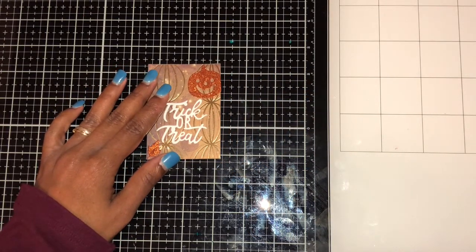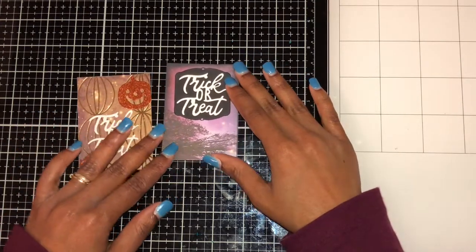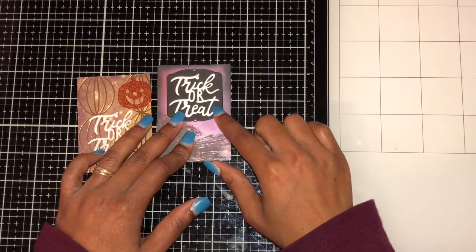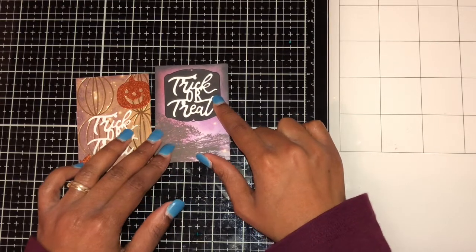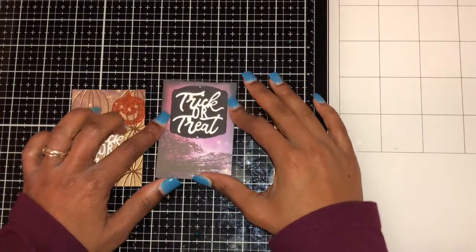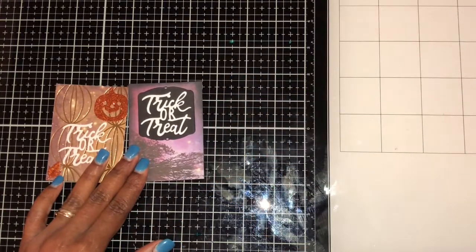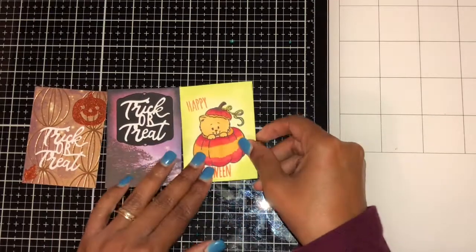For the second take, I cut out a piece with a darker paper and added a black cross dot in there, plus a trick-or-treat element. I also took black and put it on the edges to make it darker.